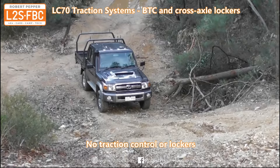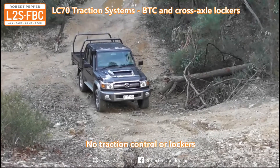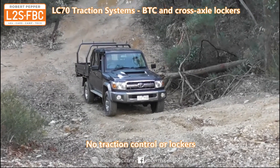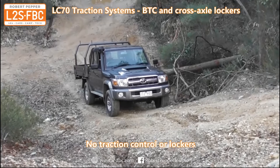Okay, now let's take a look at the LC79 systems in action. First off, the hill of truth with no traction control or lockers. LC79, low range, traction control disabled — we're going to let it idle up and see how far it gets.